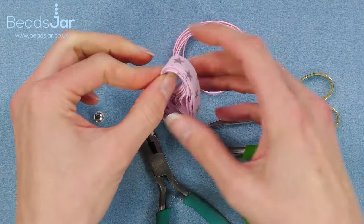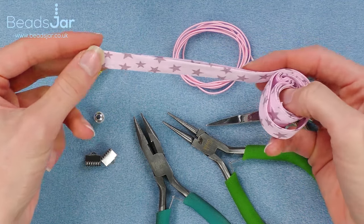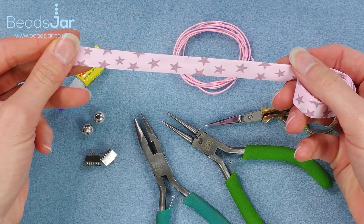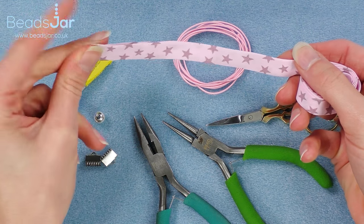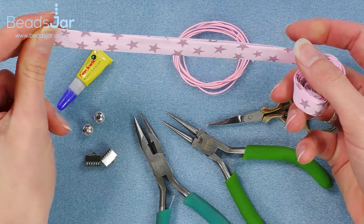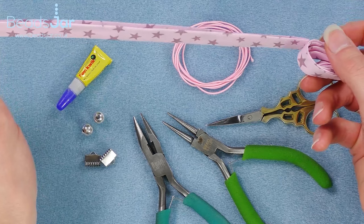You're going to start by cutting the length that you need in the ribbon. I've pre-cut mine but this will depend on the headband size you want. You want to position one end behind the ear, so the back of the ear, and cut all the way over the top of the head and down to the other side of the ear.